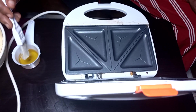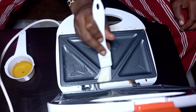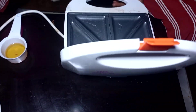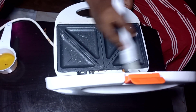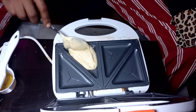Here I'll be greasing the toaster with vegetable oil. By now the toaster is already plugged in. Please make sure you grease the toaster very well so the cake can come out easily. Now portion the batter into the toaster.